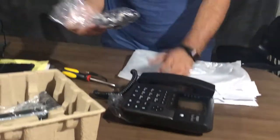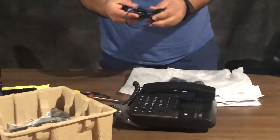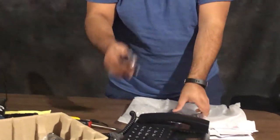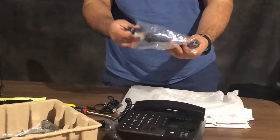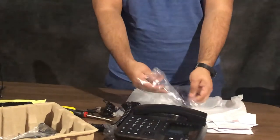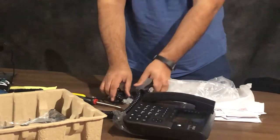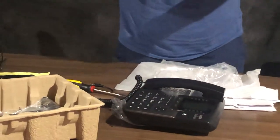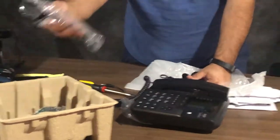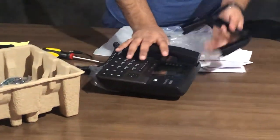This will be connecting to the phone jack. You can connect two or three numbers — two, three — wow, a lot of them — four! You can connect four lines, that's what I think.